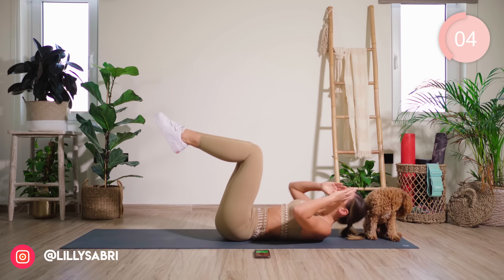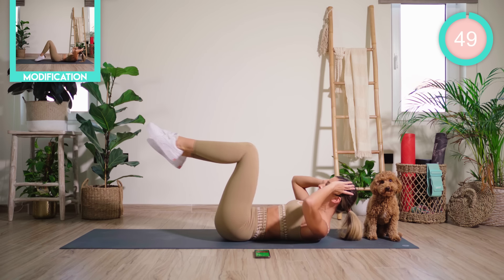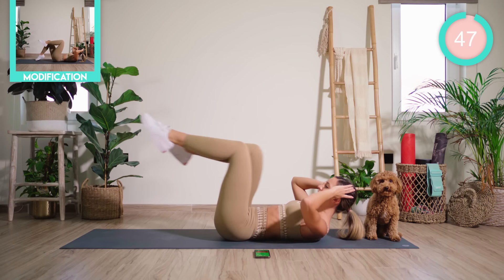I now want both legs up to 90 degrees. You're going to go for a crunch, then quickly back and forth for eight: one, two, three, four, five, six, seven, eight.